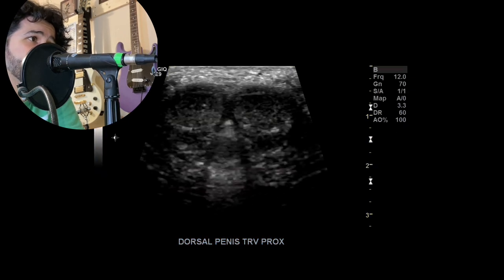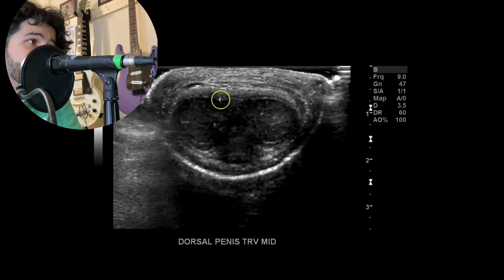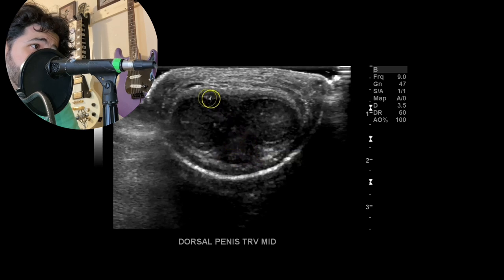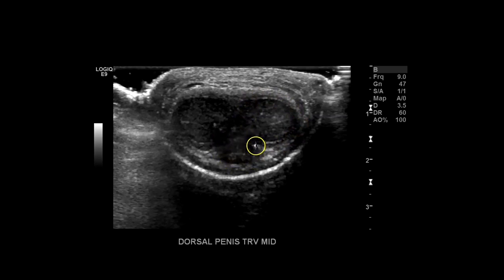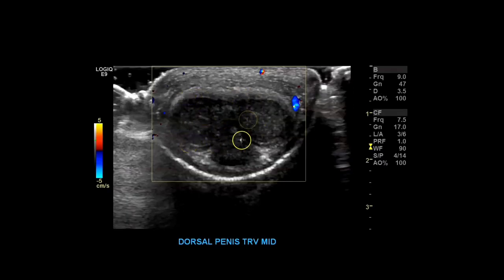Then we go to dorsal penis transverse mid. Again you can see the corpus cavernosum on either side — right side here, left side here — and then the corpus spongiosum. As you may or may not know, the fibrous covering of the corpus cavernosum is the tunica albuginea, so you want to make sure that's intact. Take a couple pictures at mid. With color doppler it kind of looks like a praying mantis. This is the dorsal aspect of the penis; the ventral aspect is below, and the testicles would be down here.